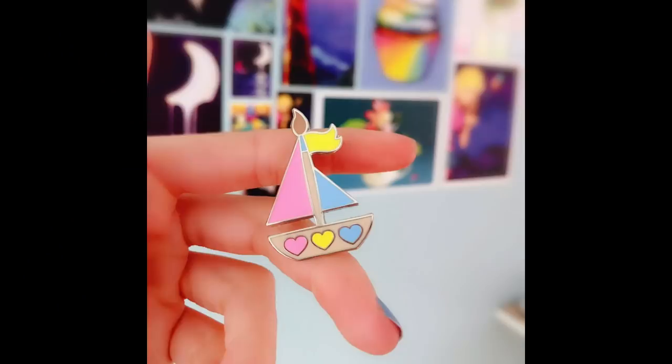Also, something exciting and new — I now have enamel pins. This is what my pin looks like. This is my first enamel pin that I've done, and it'll be available in my Etsy store next week. If you'd like to be the first person to own this pin, please leave a nice comment down below — anything you'd like. I will pick one of the comments and announce the winner in my next video.